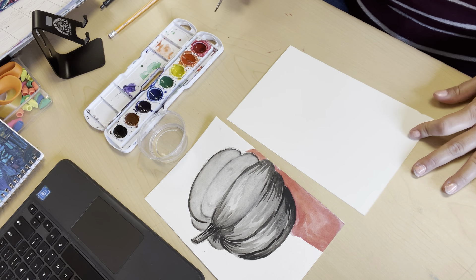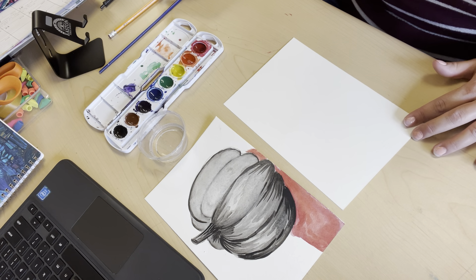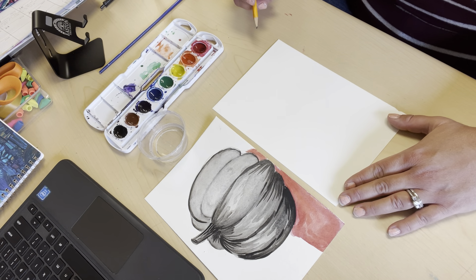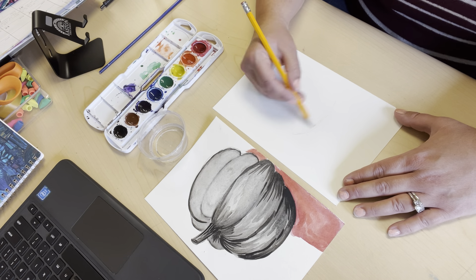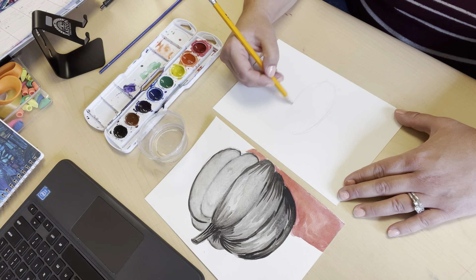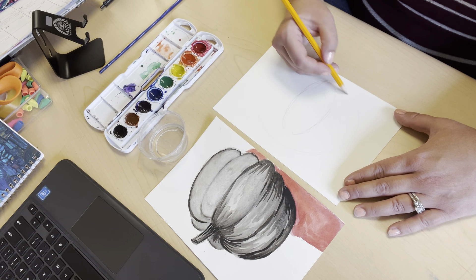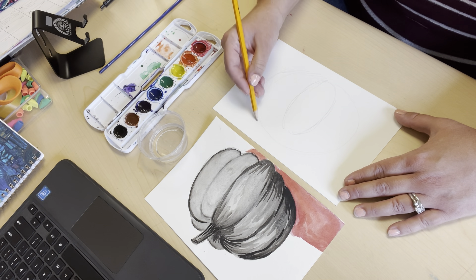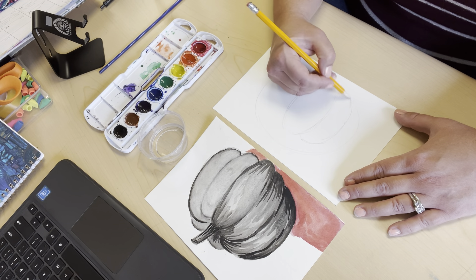Hi kids, today I'm going to demonstrate how we are going to paint in layers with watercolor in the grayscale. Today we're going to do a practice painting because it's a new skill, so you want to get some practice before you start to do it on your final drafts. Since we drew pumpkins in our last project, I thought it would be good to just draw a quick pumpkin and apply the painting techniques to it for a cute black and white, or grayscale, pumpkin.